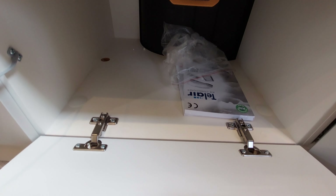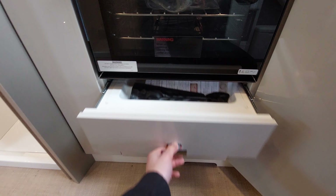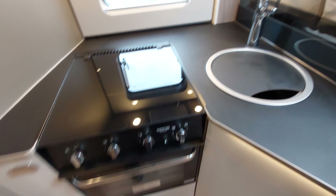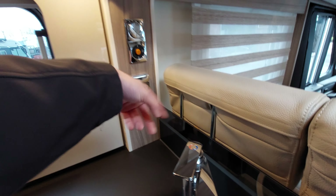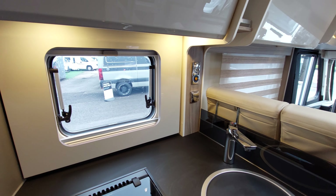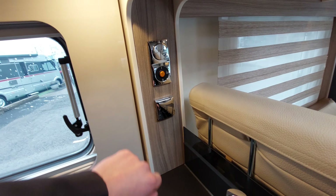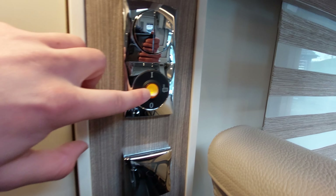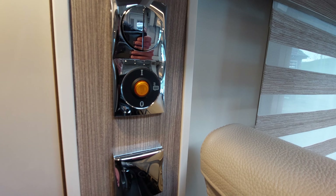There's also a little more storage down here with wheel arches and of course your cutlery drawer underneath your oven and grill. Above there you've got a 230 volt socket - you need to be plugged into 230 volt electric for that to operate. There are light switches for the kitchen area. Finally, this is a little tank heater - when lit up orange it's heating your waste water tank.